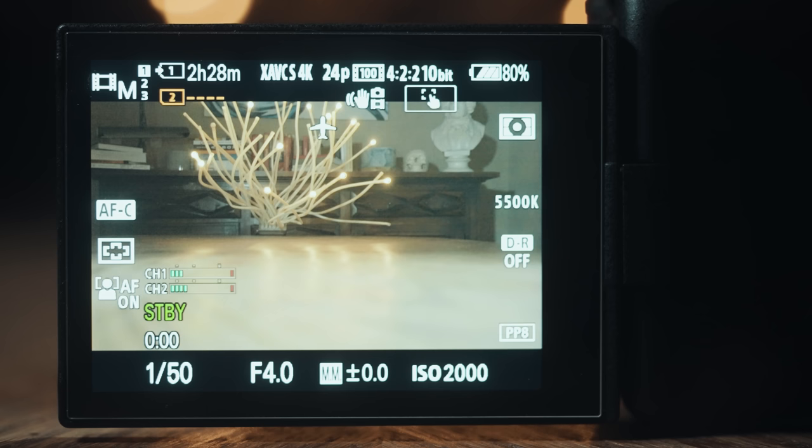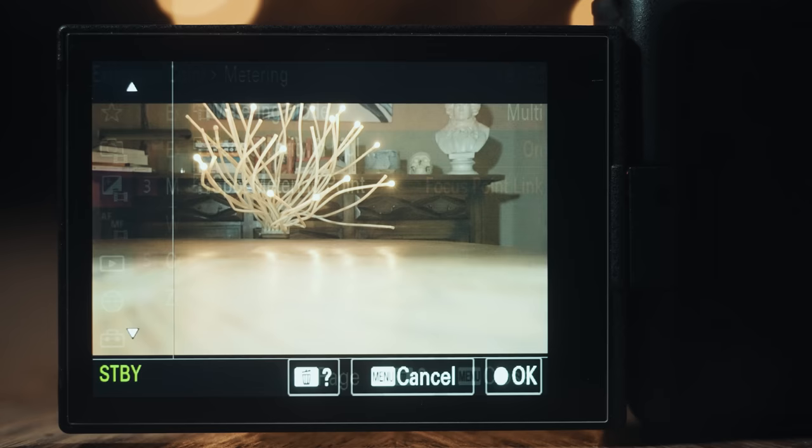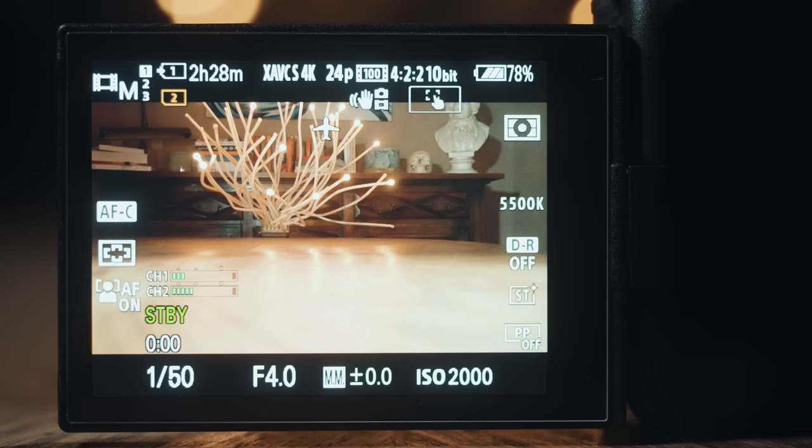Going back to your camera now, looking at the bottom of the screen, you're gonna see your shutter speed, lens aperture, and the letters MM and a number. In my case it says 0.0. This MM stands for multi-metering, and it tells you how bright the image is that your camera is recording. If your camera doesn't say MM here, open the menu and go to exposure/color, metering, and set your metering mode to multi. With a traditional camera picture profile, you would want your camera's metering to read 0.0, which means that the image it is recording isn't over or underexposed.